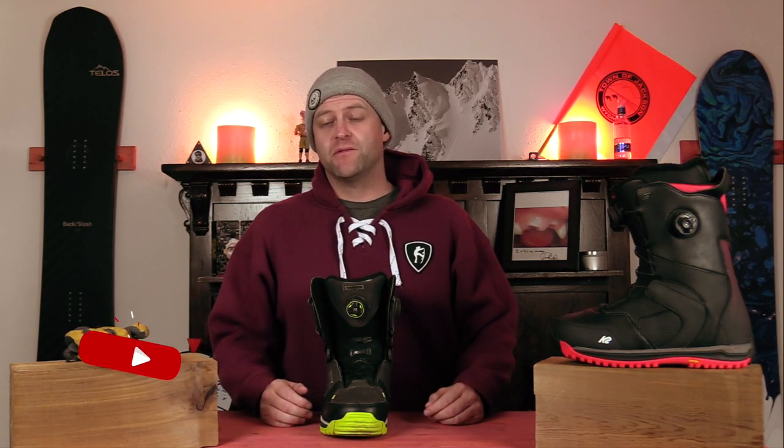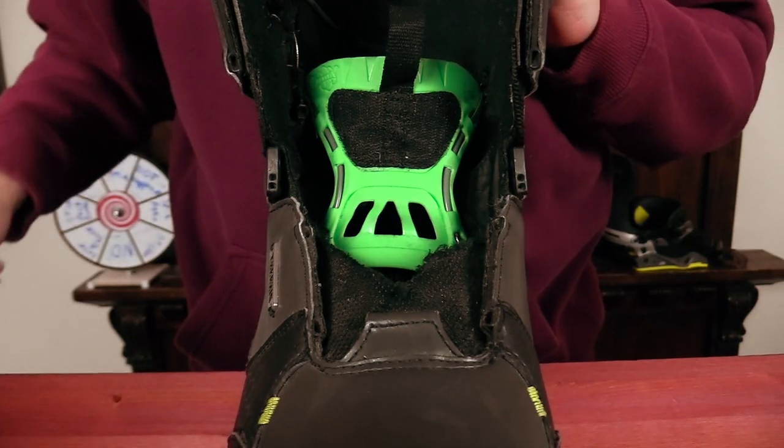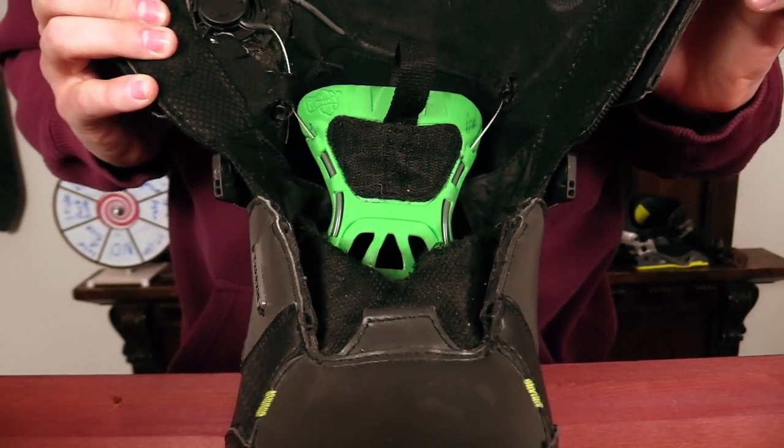Hello snowboarders of the internet. I'm your host Averin Lefebvre and this is Explained, the show where we break down the tech in the gear that you use. In this episode we're going to be talking about K2's Boa Konda technology — what is it, how does it work, and do you need it?